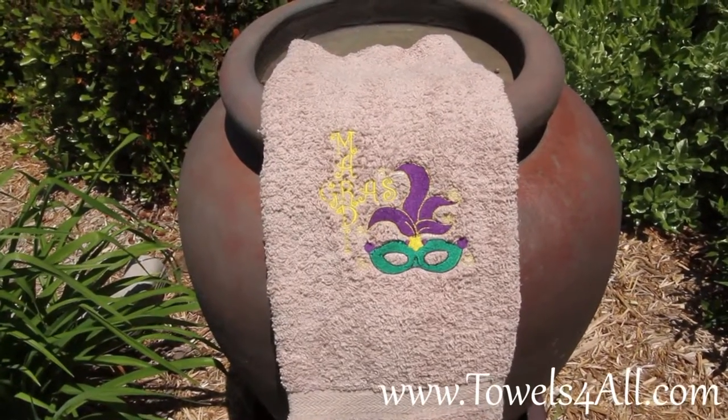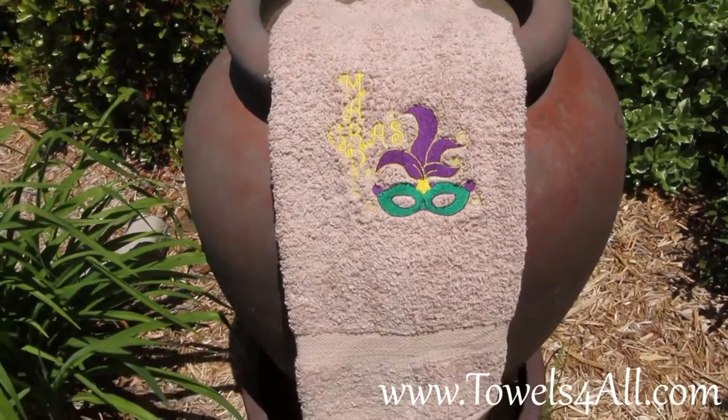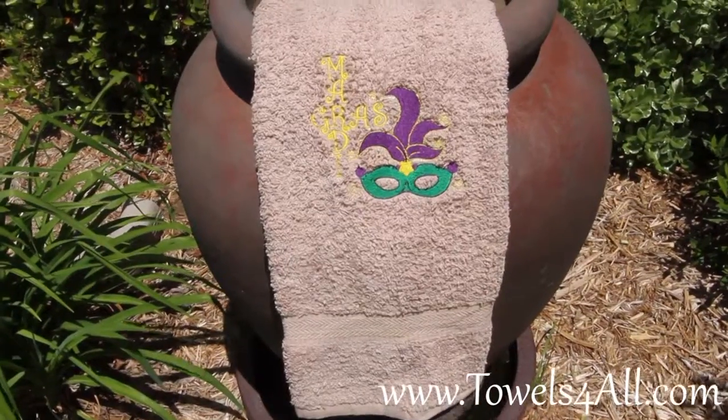So decorate your bathroom, get it ready for Mardi Gras, enjoy the Mardi Gras season, and let the good times roll!